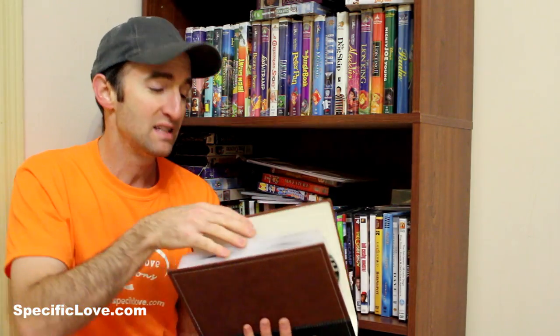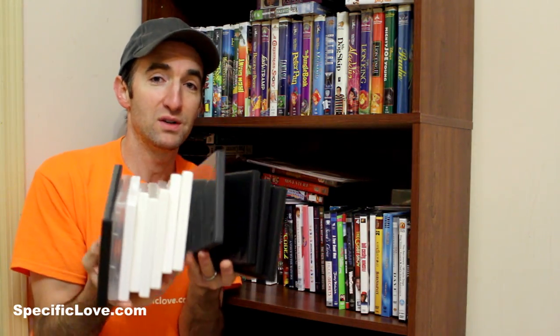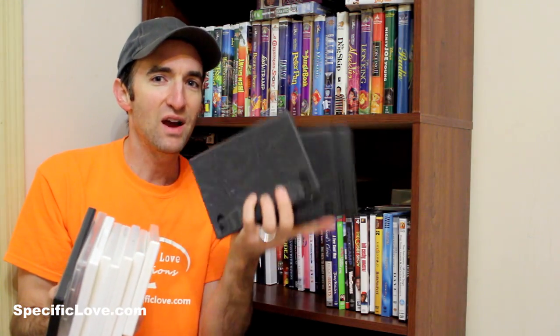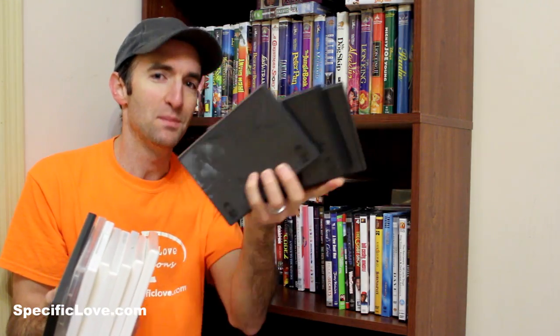Welcome to Specific Loves. If you like movies, you probably have a nice awesome DVD or Blu-ray collection. We had hundreds and hundreds of these and they were just taking up too much space, and we recently condensed it into one of these nice folders. But afterwards, we had hundreds of these old cases left over, and I've got seven great ways to show you how to utilize some of these old cases.